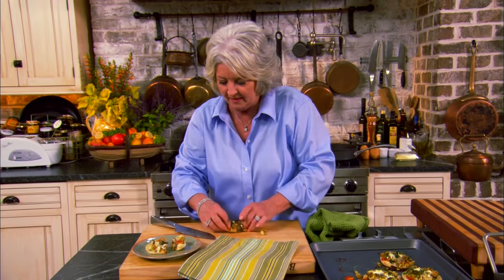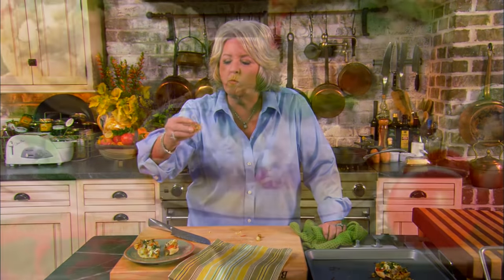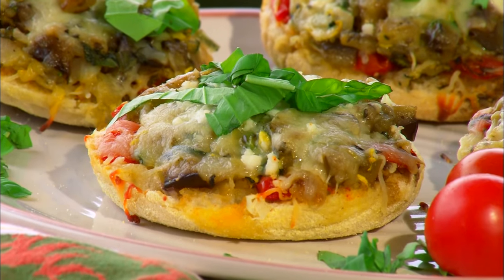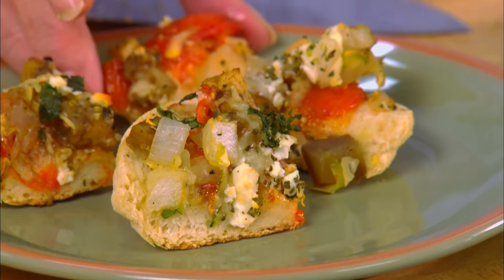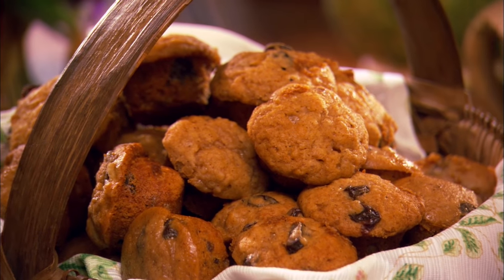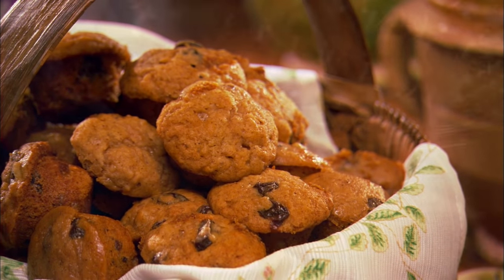Look how good that looks! And the English muffin we used made such a nice crust — it's almost like a little deep dish pizza. I think the kids will love them. Now come on down the counter because I want to show you the easiest recipe for little apple raisin mini muffins that you ever put in your mouth. It's so easy. I'm going to start with two apples that I peeled and grated.